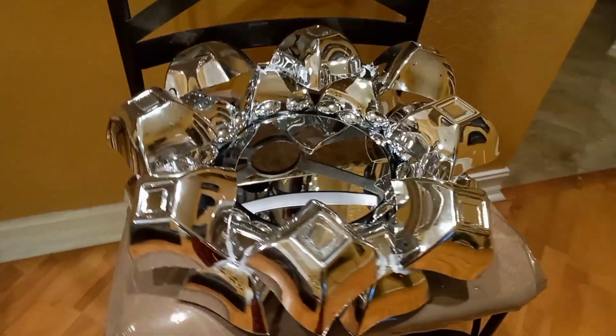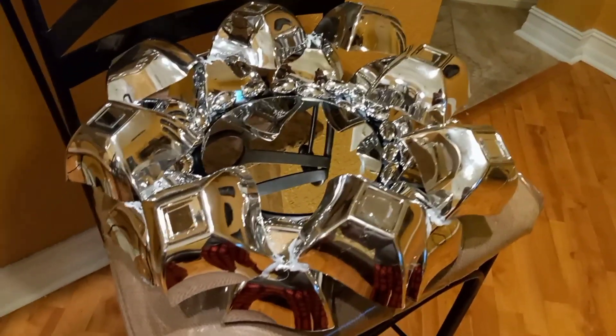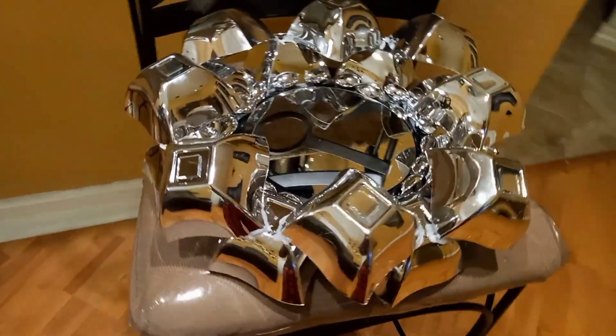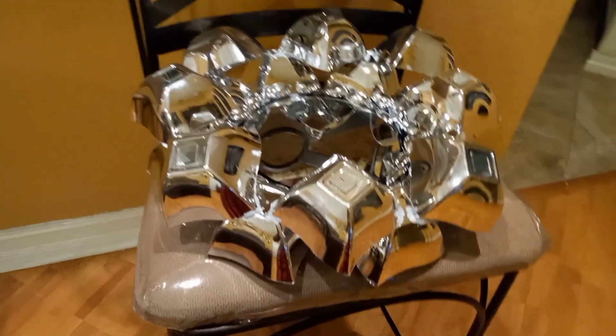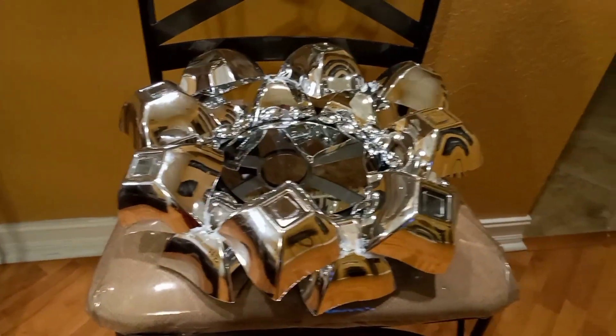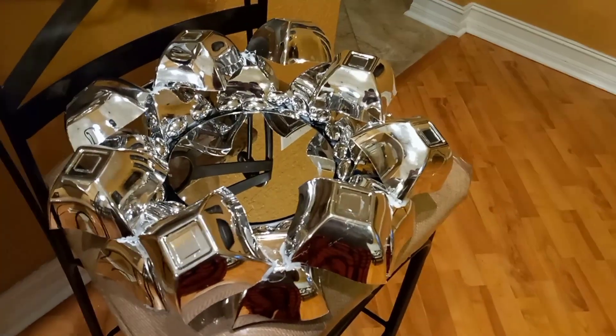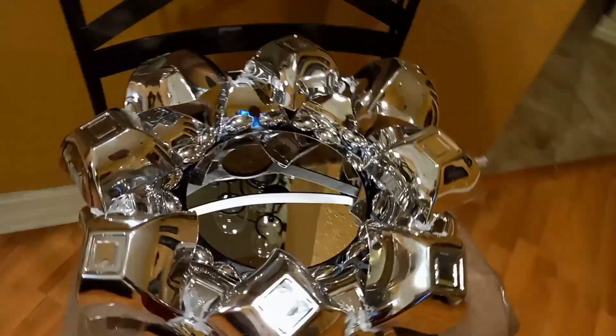Number three. This design cost me a total of $6. I had four packs of bowls, which came in a set of four, for a total of $4. I spent $1 on the mirror and $1 on the charger, and I used some of the leftover spoons from project number one — that was my total of $6. I really love this mirror, though there's a bit of glue that dried on it, so I'm going to have to figure out a way to cover that up.